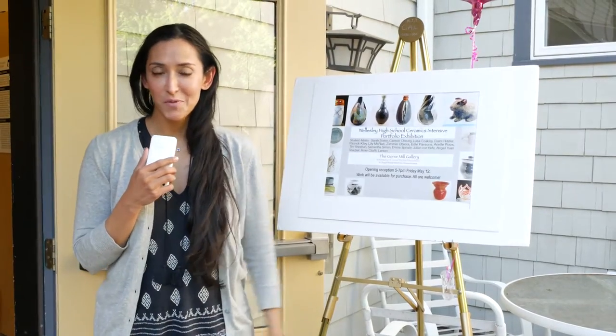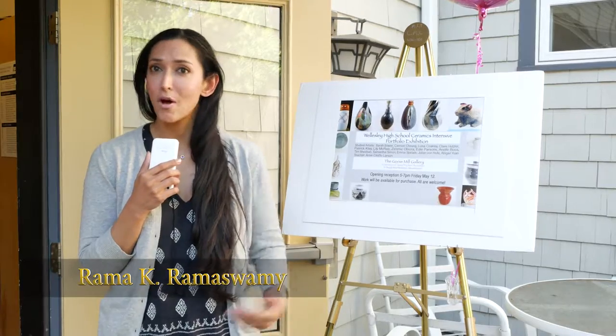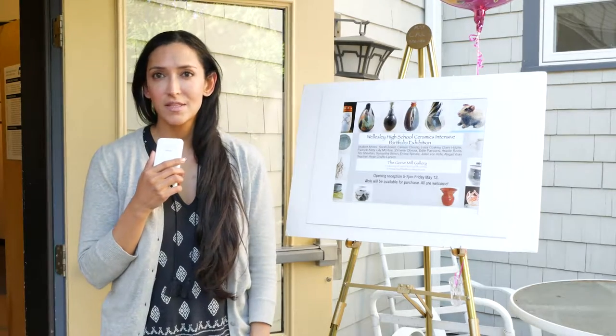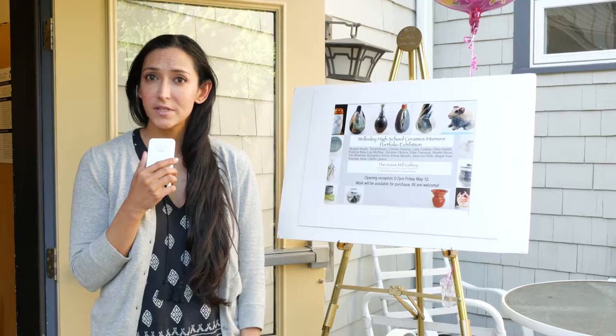I'm Rama K. Ramaswamy with Wellesley Media, and we're here today with my colleague Paul Falcone with Wellesley Media. We're at Gorse Mill Studios to film the ceramics intensive program and students who've been making Raku-style pottery here.